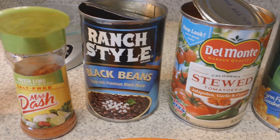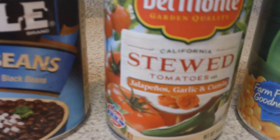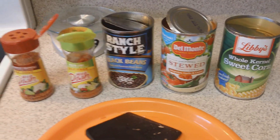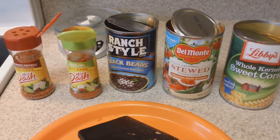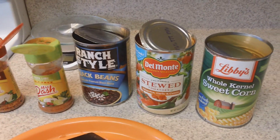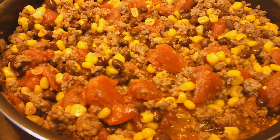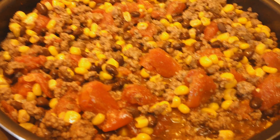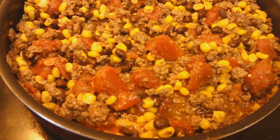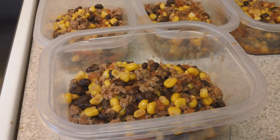When the beef is nicely browned, I'm also going to add a can of black beans — I usually look for reduced sodium or no salt added, but the store was out. Then stewed tomatoes with jalapeños, garlic, and cumin, and some corn. I drained the black beans and the corn but left all the juice in the stewed tomatoes, added everything to the pot, and let it simmer for just a few minutes.